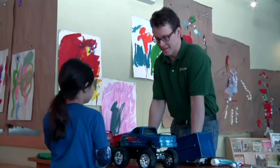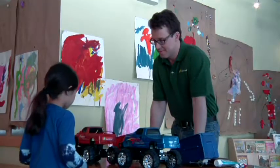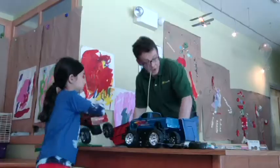So I hear you're interested in electric toy cars? All right, well here's two — why don't you pick one. This one — that's my favorite color. Okay, are you ready to race? Yeah, all right, let's go.